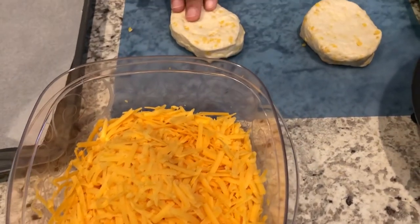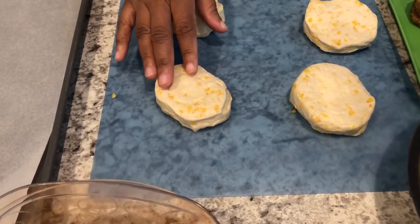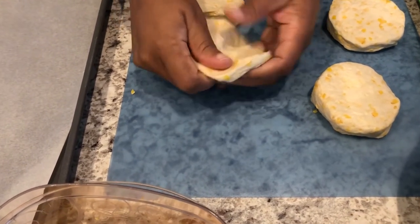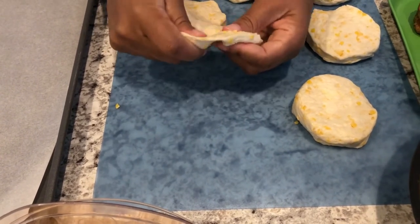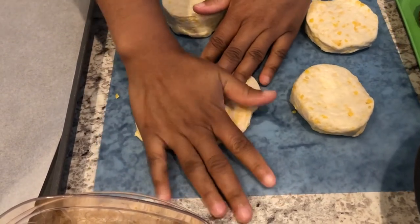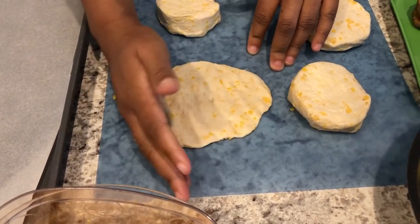The first thing you want to do is flatten out your biscuits. I'm using the Grand's biscuits — the regular size biscuits. You're probably going to have a problem getting them large enough to fit everything, so you're just going to take a biscuit and smash it out with your hands. By the way, I've got my oven preheating to 350 degrees. Just smash it out like that.